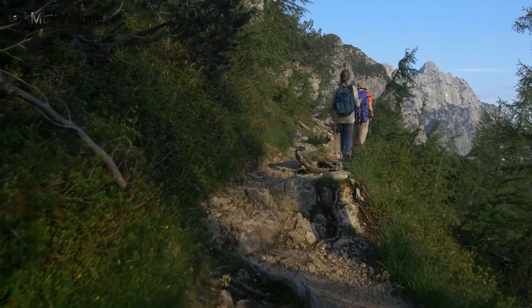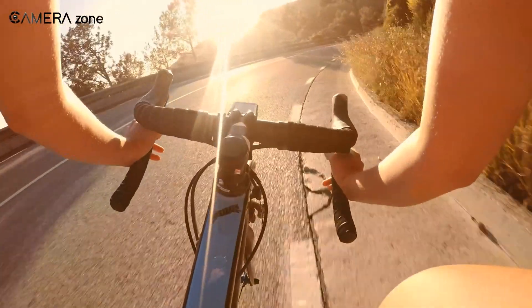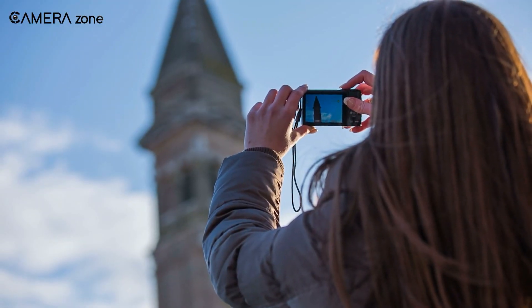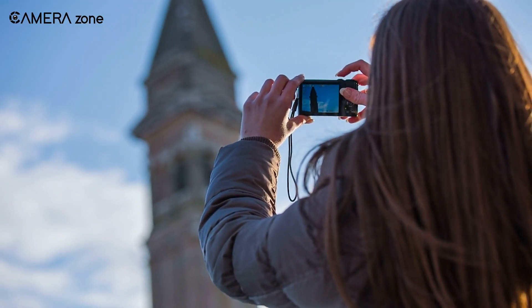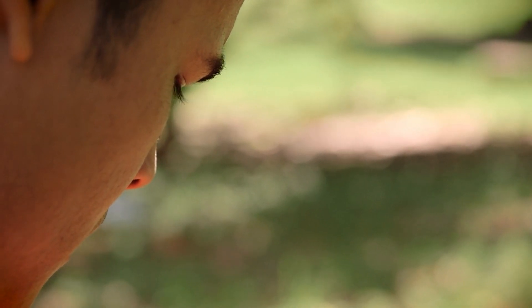Picture this. You're in the middle of an epic hike, surrounded by jaw-dropping views. Or maybe you're biking through the city, catching the pulse of everyday life. You whip out your smartphone to capture the moment. And what do you get? A limited, flat image that doesn't come close to what you're seeing.